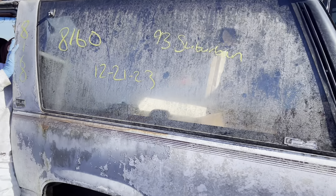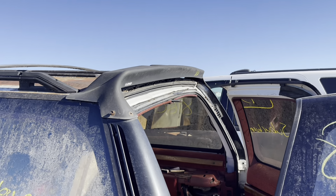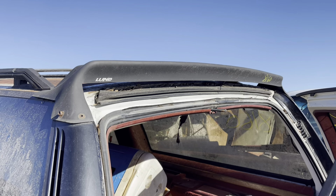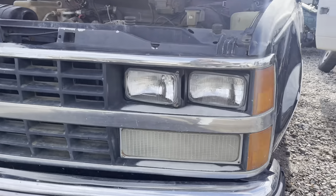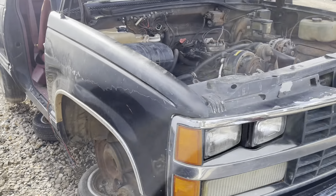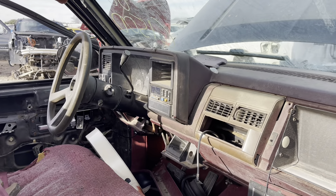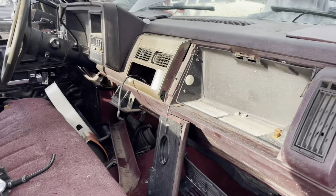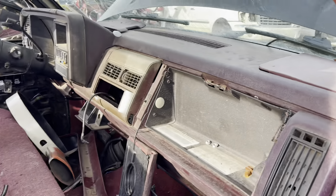Continuing with our junkyard haul today — found an OBS Lund Suburban roof wing. Killer original piece. Out here at another junkyard, and if you know, you know — 88/89 sealed beams. These are coming with us. Two years only, and I just think they look so good. This is an 88 first-year truck, red on black on red, long bed. Pretty sweet truck. Going to get those headlight buckets.